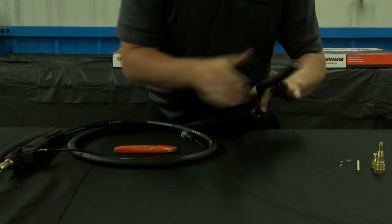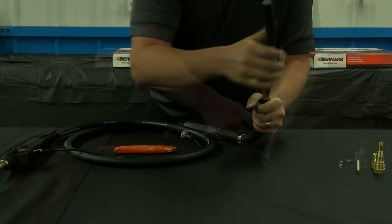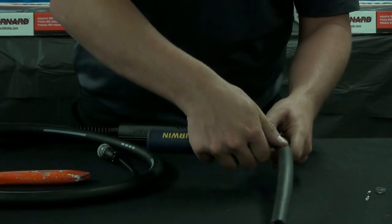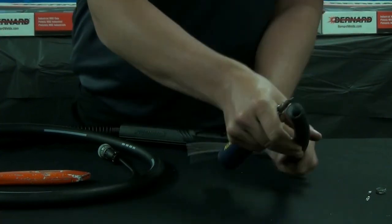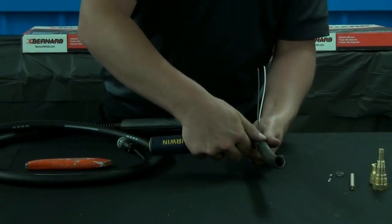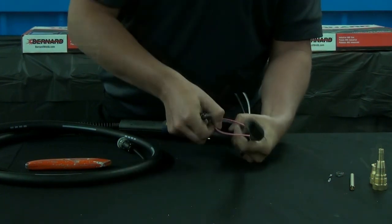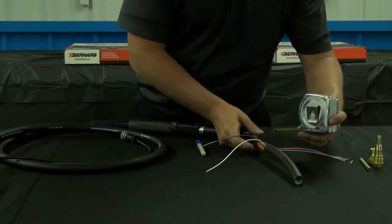Slide the jacket forward, but do not remove the jacket from the copper. Using a flathead screwdriver, remove the four lead wires. Be careful when you're doing this and try not to remove any of the copper stranding. Once the lead wires are removed, take your tape measure and from the cut in the outer jacket, measure back 3½ inches.